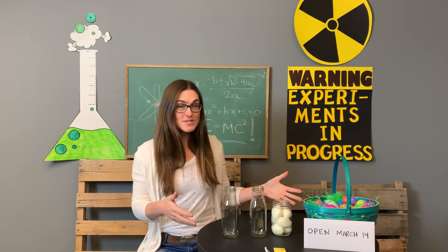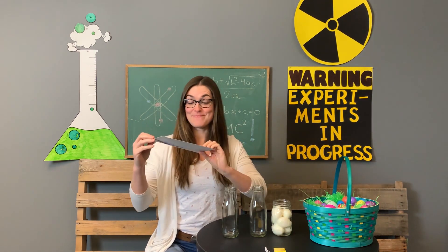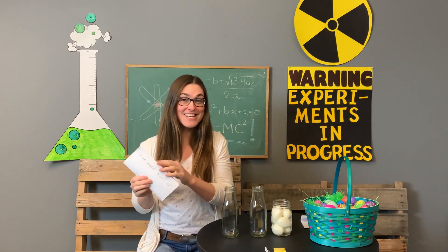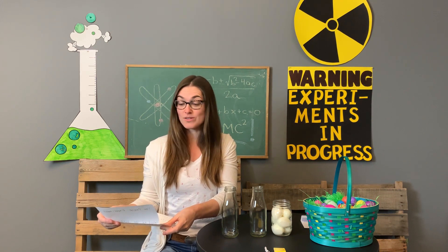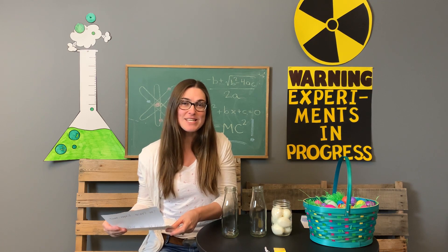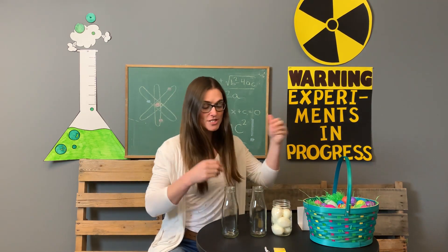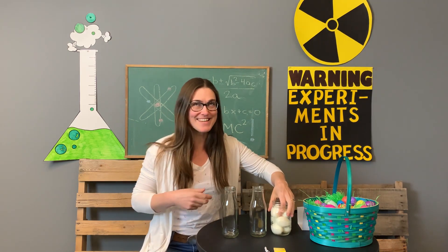First things first, I'm going to open this envelope that says 'open.' It is going to give us some clues about what we're doing today for science. Today's experiment is called the Praise Experiment and our word for this week is 'possible.' There are some instructions here, but basically it's telling me to stick an egg in a bottle — that can't be that hard, right?